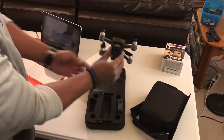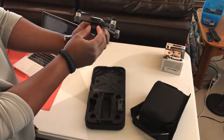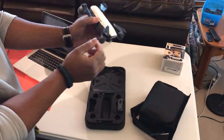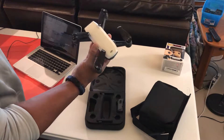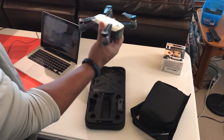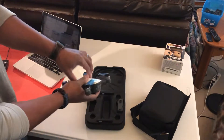Inside the foam case, beautiful — my brand new DJI Spark quadcopter! It has a few clear protection lenses on it; we'll pull those off in a little bit. I can't get over how small this is. I currently own a Phantom 3, and even though this thing is like a third of the size or even smaller, it weighs next to nothing. It's fantastic.